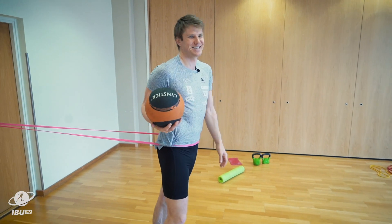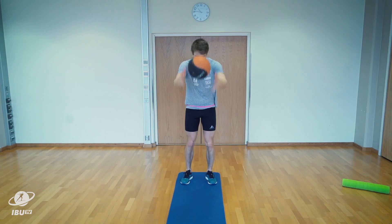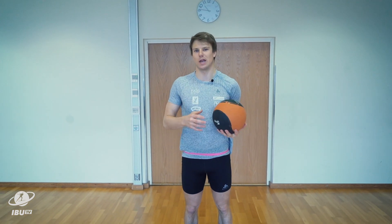I feel it, even if I'm an athlete. This exercise is to make your skiing movement look better, both for skating and classic. I do three series of 20.